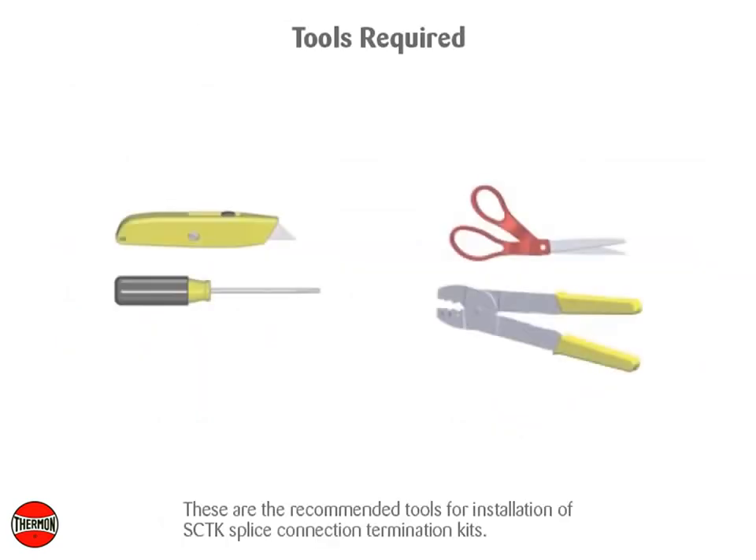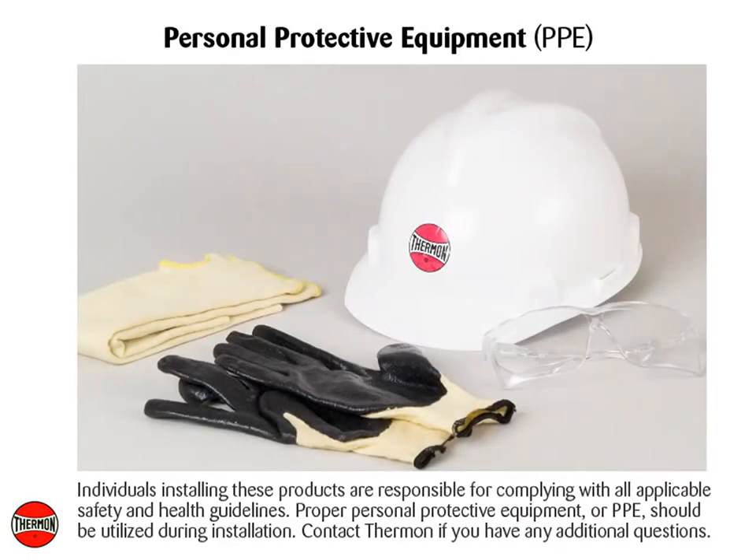These are the recommended tools for installation of the SCTK splice connection termination kits. Individuals installing these products are responsible for complying with all applicable safety and health guidelines. Proper personal protective equipment, or PPE, should be utilized during installation.